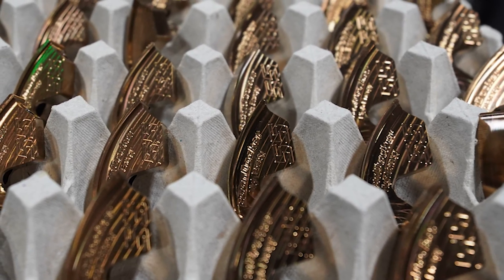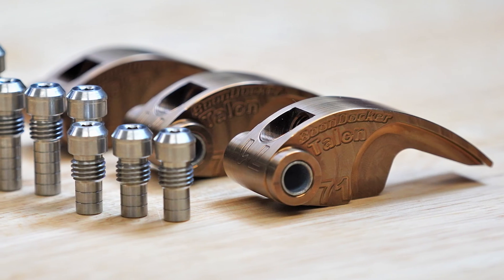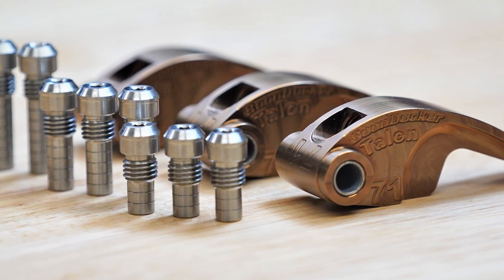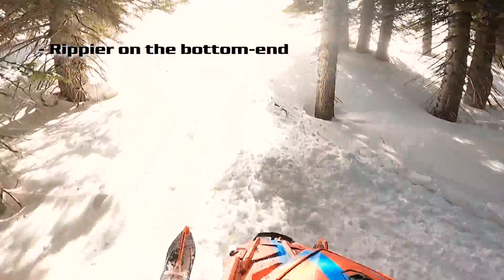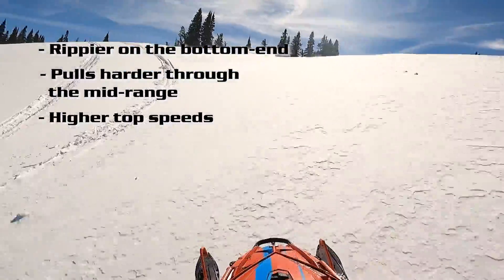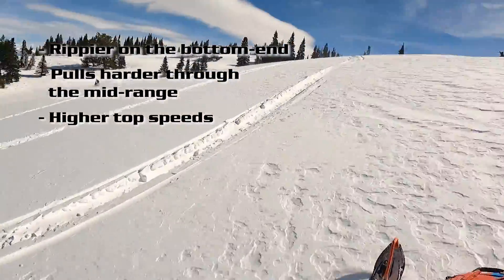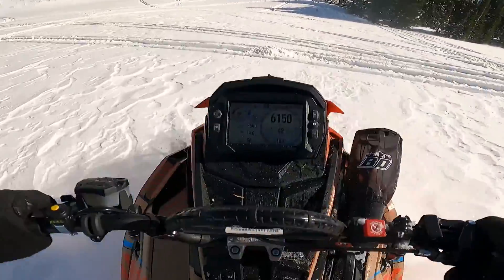Here at Boondocker we have engineered unique precision clutch weights designed to make your sled rippier on the bottom end, pull harder through the mid-range, and increase top speeds. The goal of clutch calibration is to reach and maintain peak RPM as early in the shift as possible without the belt slipping.